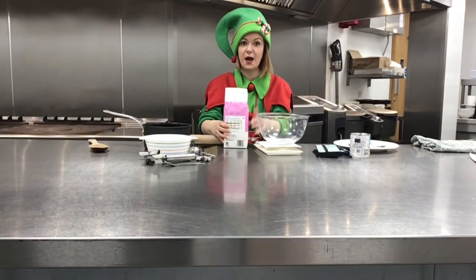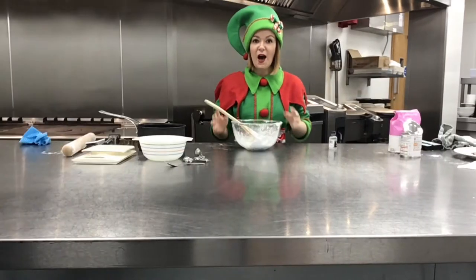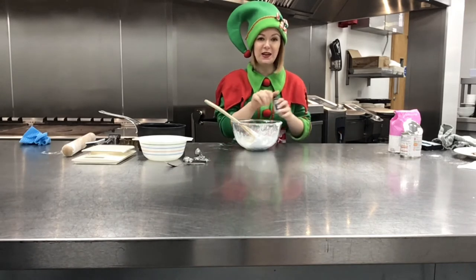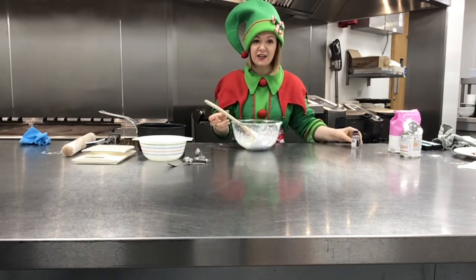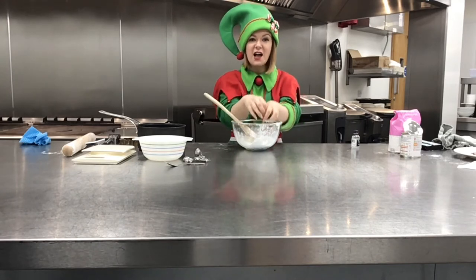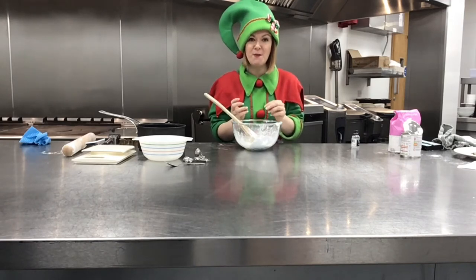First things first, measure out your ingredients really carefully. Now you've got your icing sugar and your condensed milk in a bowl, you need to add a couple of drops of peppermint extract. Then you can start mixing with a spoon, but then it's best to get in with your hands and start kneading the mixture so it feels a bit like a dough. If it's too sticky, you can always add a little bit more icing sugar.